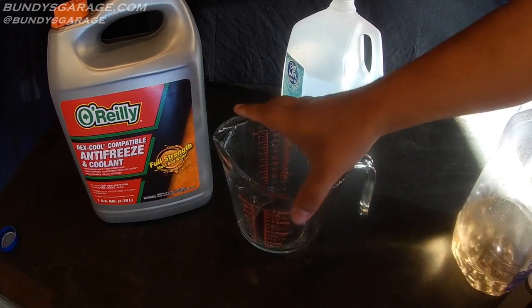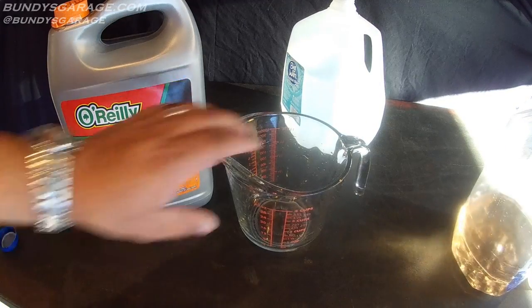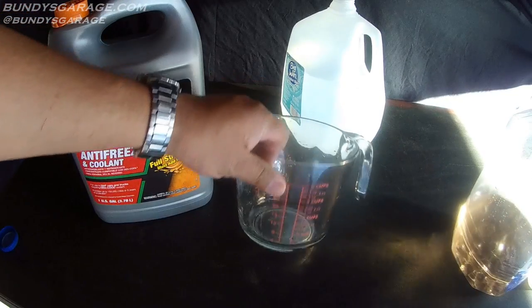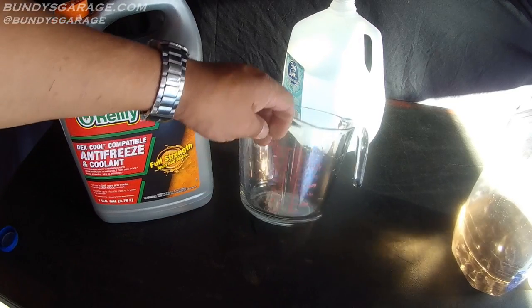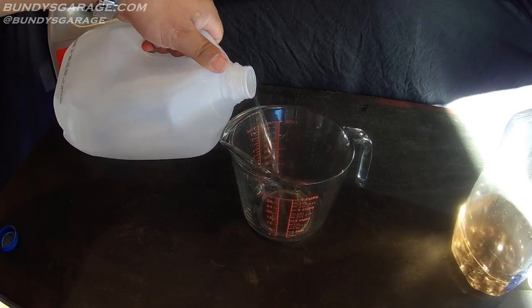Another thing to note: my wife hates it when I use her cooking stuff out in the garage. Your best bet is to wash the measuring cup thoroughly with soap and water, and I like to run it through the dishwasher as well, just to make sure there's no residual antifreeze or coolant residue — because it is toxic to humans and animals.